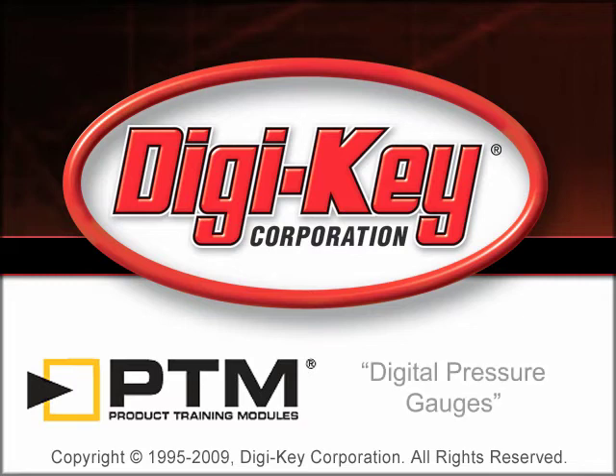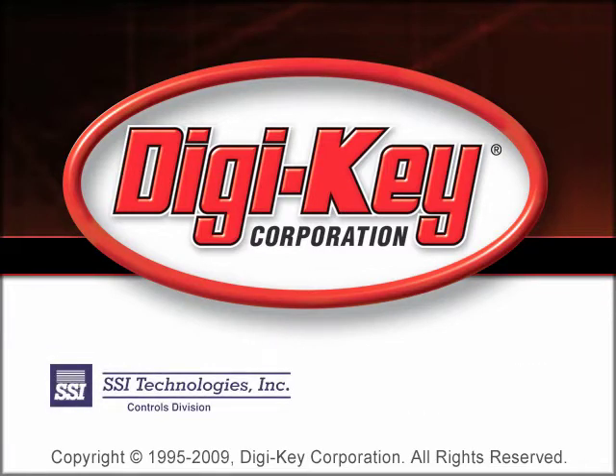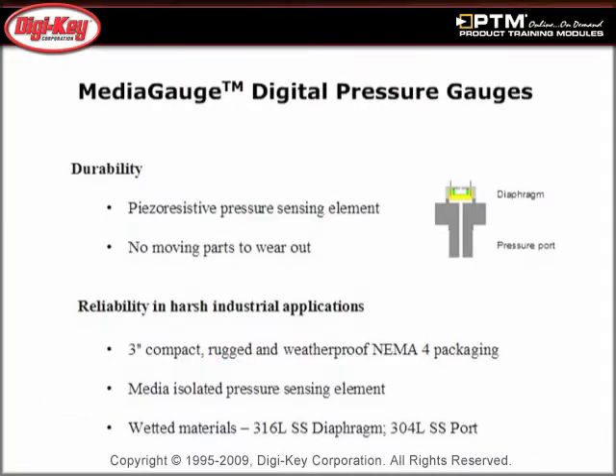The Digital Pressure Gauges product training module provided by Digikey and SSI Technology Incorporated provides an overview and advantages of digital pressure gauges over mechanical dial gauges. Learn the construction of the media gauge digital pressure sensors, including a media-isolated piezo-resistive pressure sensing element.